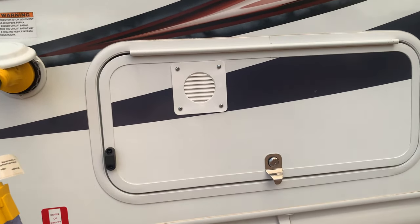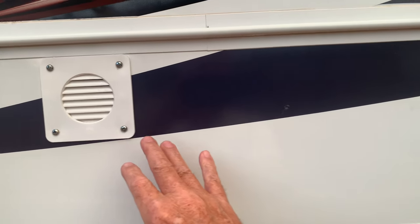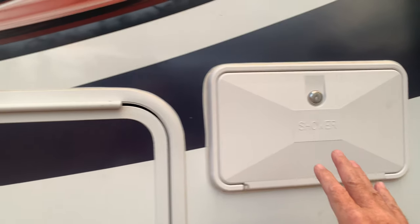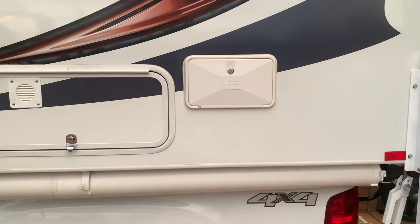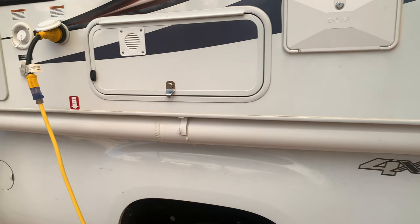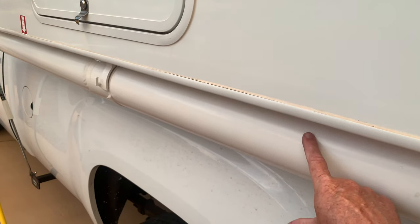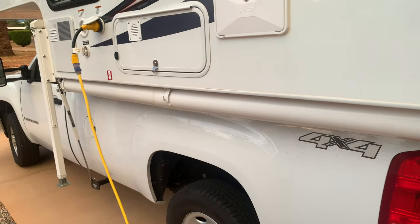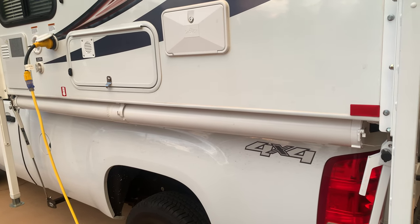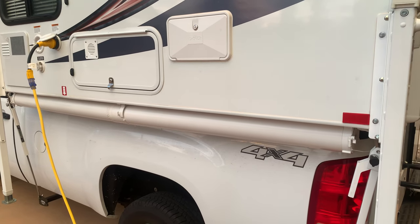Right next to that is the battery compartment — it holds two batteries in line. And right next to the battery compartment is an outdoor shower. Underneath that I put a tube — this tube didn't come with the camper — that holds the sewer hose. So you can connect the bathroom to a sewer line if the RV park or campground has sewer hookups.